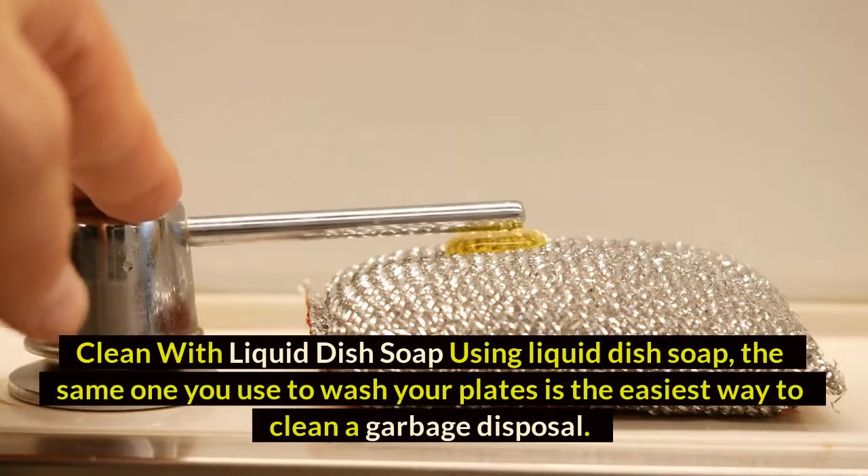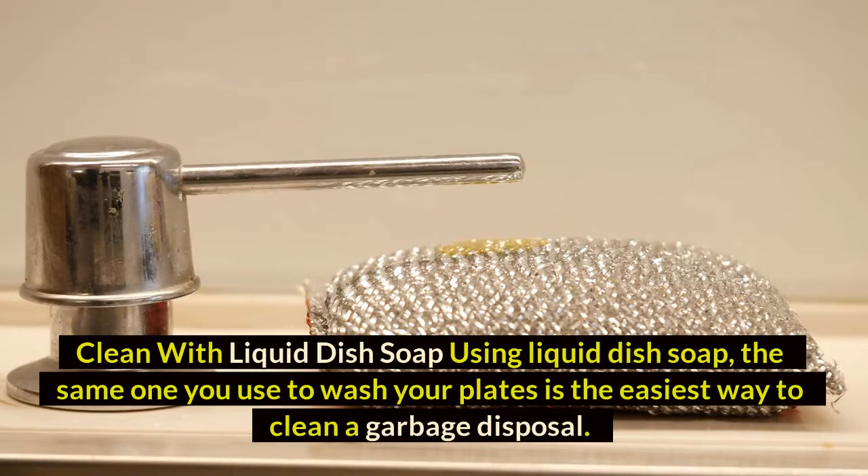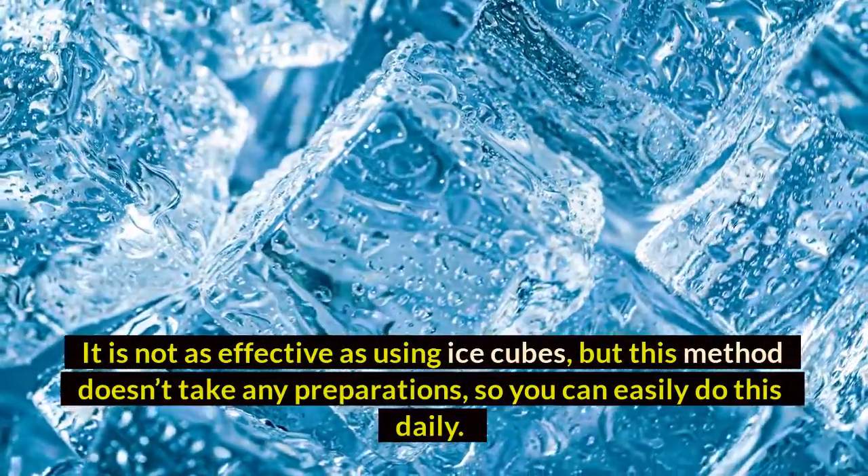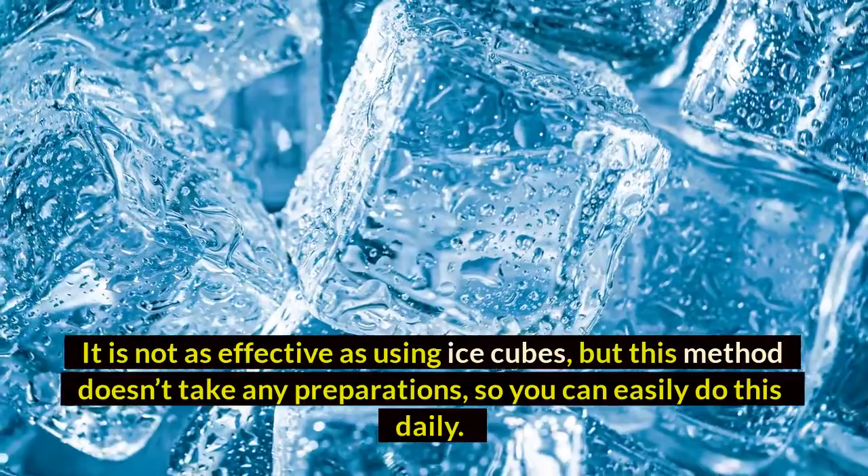Method two: clean with liquid dish soap. Using liquid dish soap — the same one you use to wash your plates — is the easiest way to clean a garbage disposal. It is not as effective as using ice cubes, but this method doesn't require any preparation, so you can easily do this daily.